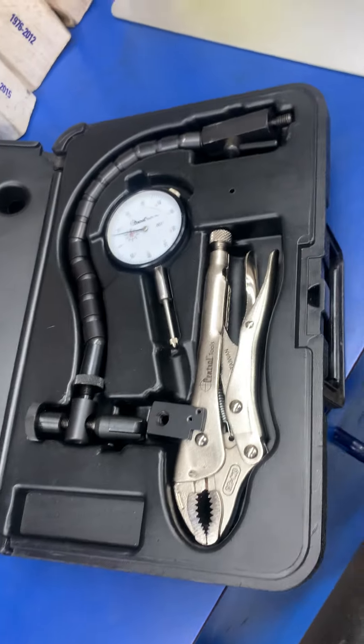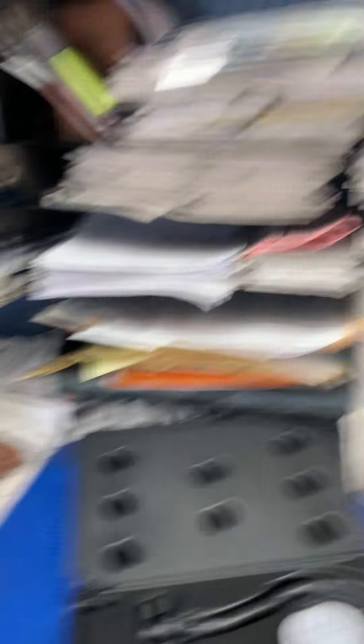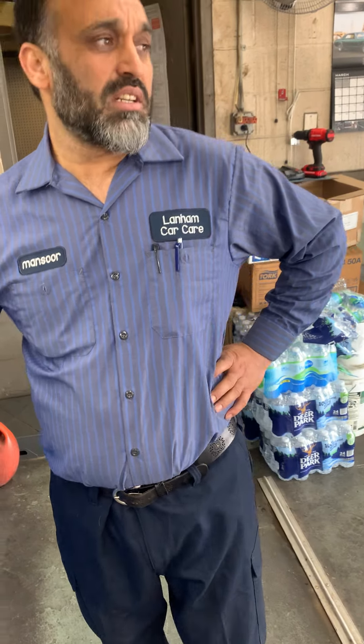So guys, this was a short demo of the ball joint checker. This was the very first initial demo of the ball joint. I will shoot more videos about more tools — I have a lot more tools here, and almost every day I will show you the tools and how to use them, including calibration. If you need any help, contact me through my YouTube channel, leave a comment, and I can teach you. If you have any other questions or comments, leave me a comment. Thank you very much and have a wonderful day.